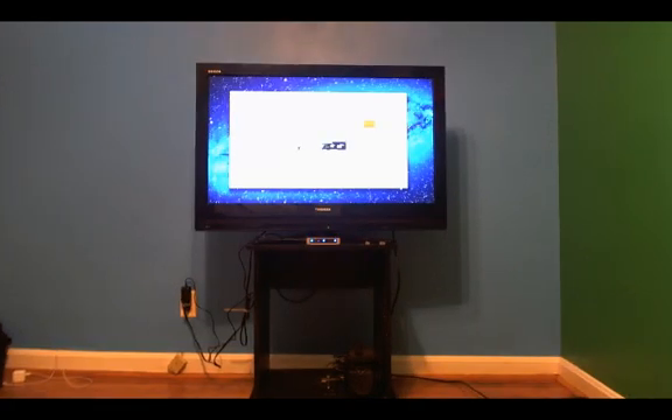And that is the tutorial on how to set up a switch, guys. Subscribe to me, let me know what you think in the comments below, and like my videos. I'll talk to you guys soon.